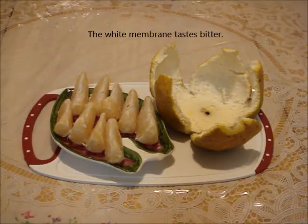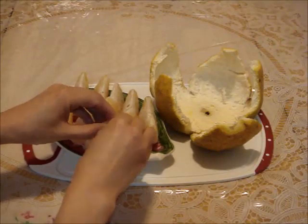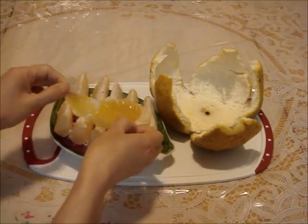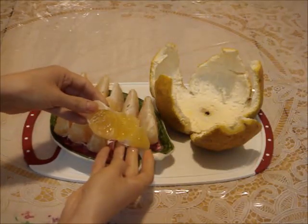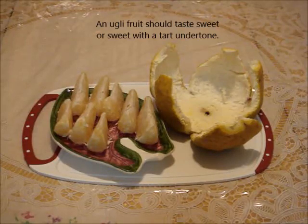The membrane is tough to chew, so I only eat the flesh. Let's have a bite. The flesh is very juicy and it tastes sweet and slightly tart.